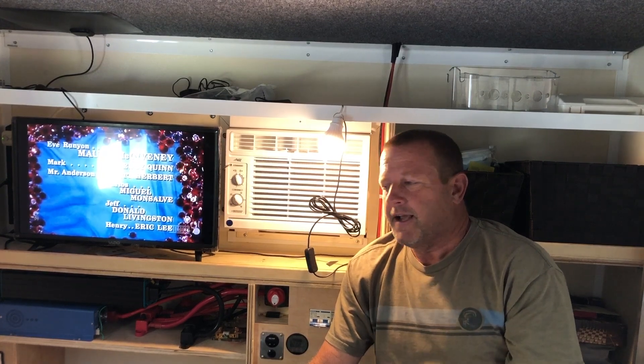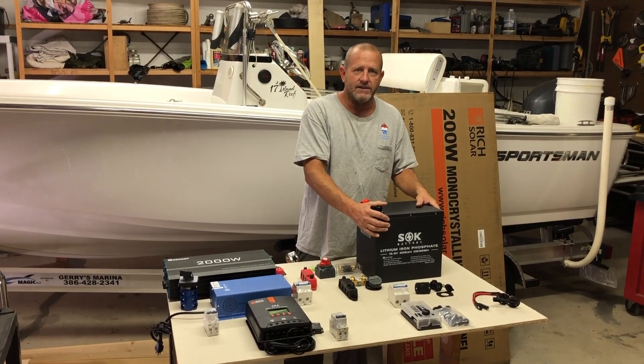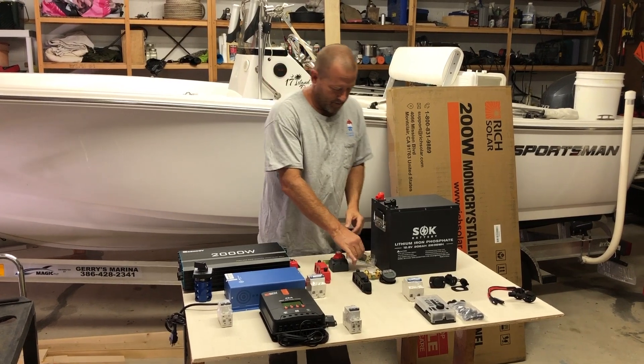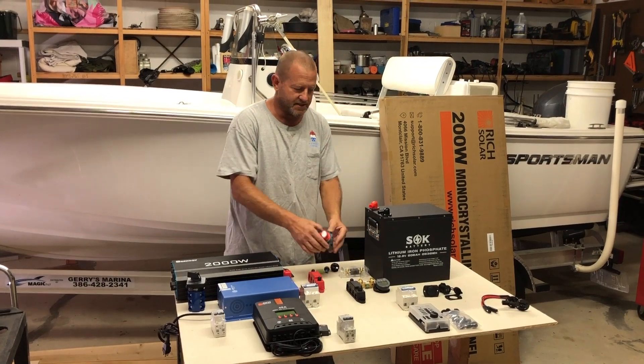Stick around for the rest of the video. We're going to show you all the components, how we installed it, and do some tests on it. So what we have here is a 206 amp hour SOK battery. After the battery, we have a 200 amp ANL fuse with a battery master disconnect.